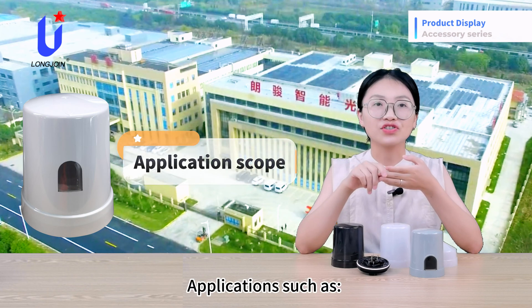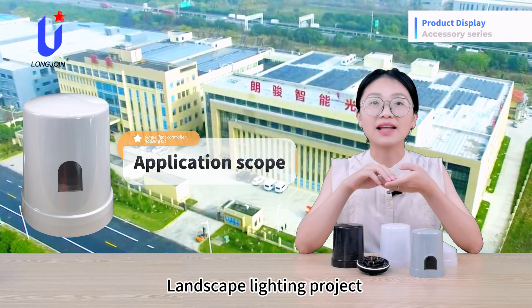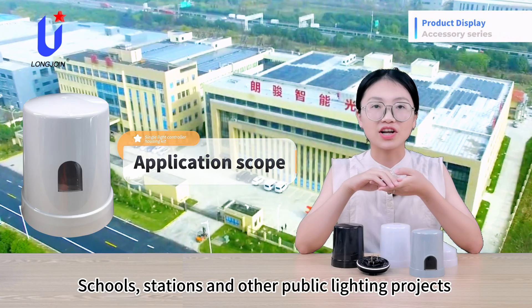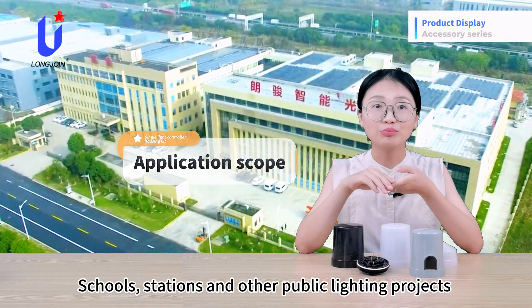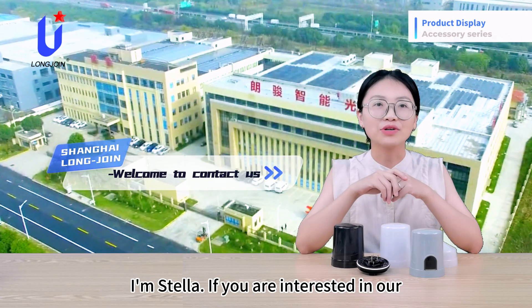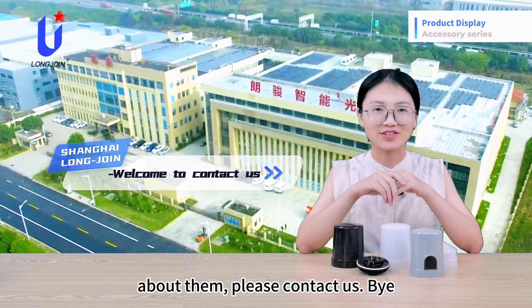Applications include multiple road lighting projects, landscape lighting projects, energy-saving renovation projects of industry parks, schools, stations, and other public lighting projects. I'm Stella. If you are interested in our new products or want to know more about them, please contact us. Bye-bye.